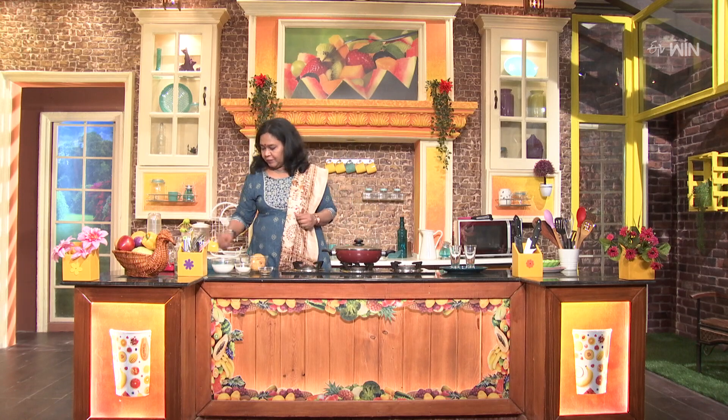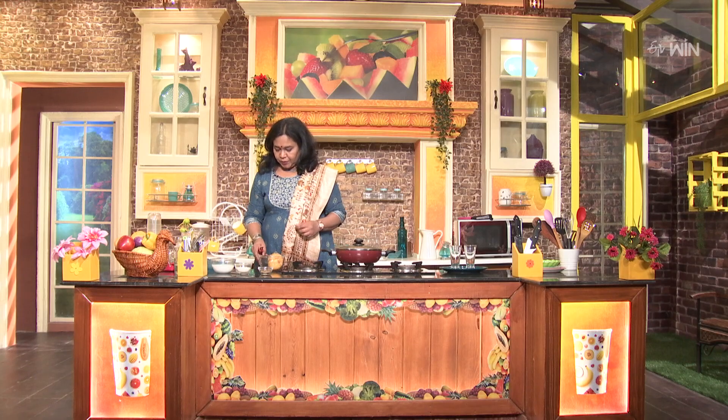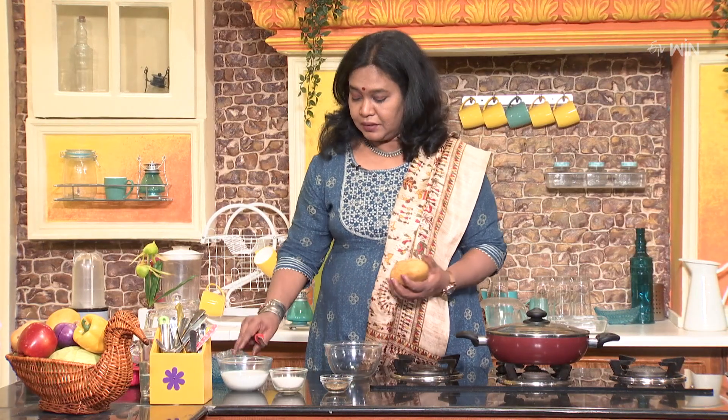We will add some ice cubes and ice cream. We will add some mango flavor. We will also add some ice cream. We will add some mango and some spice flavor.